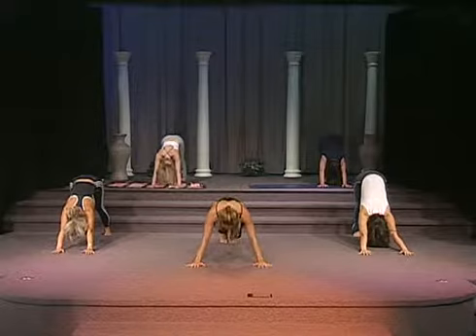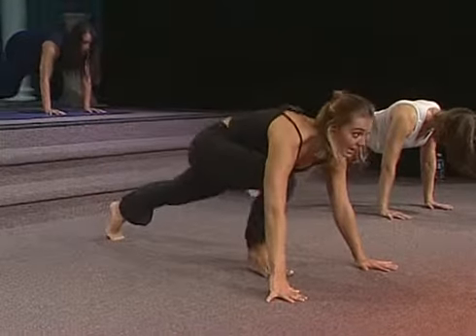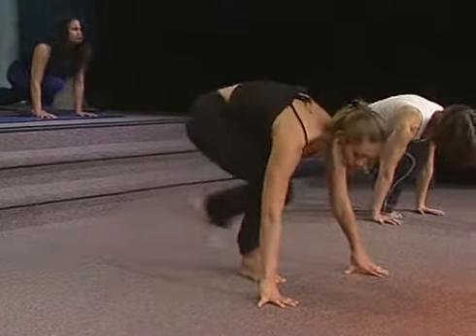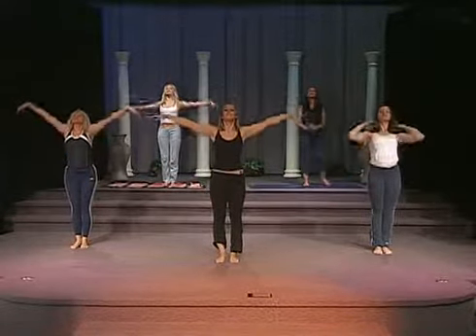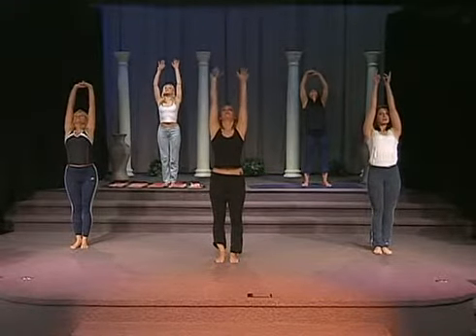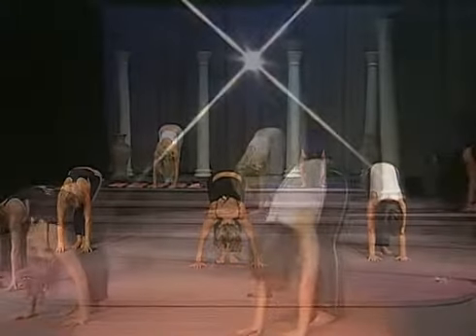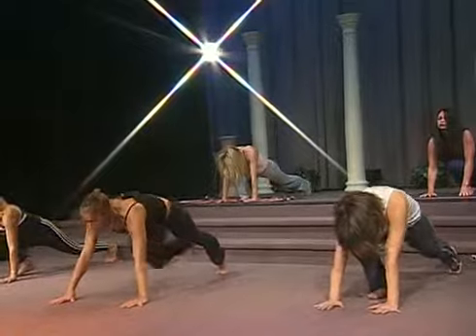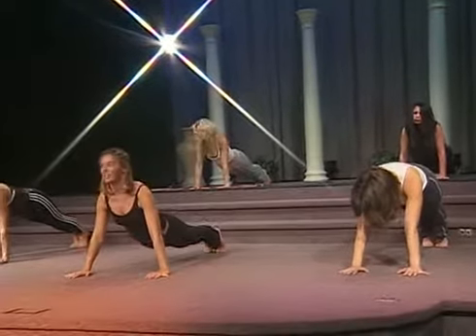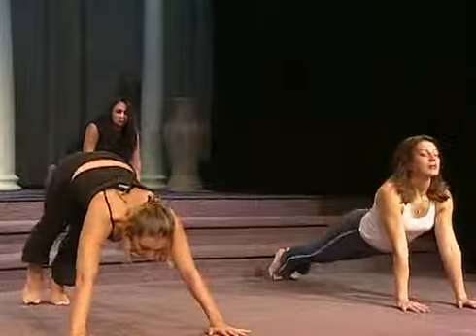Go back into plank. Bend your right knee in. Bring your left leg in. Slowly rolling up. We'll do one more. Inhale, lift. Exhale, diving forward. Inhale, exhale. Bring your left leg behind you. Bring your right leg back. Exhale into cobra. And up into downward dog.